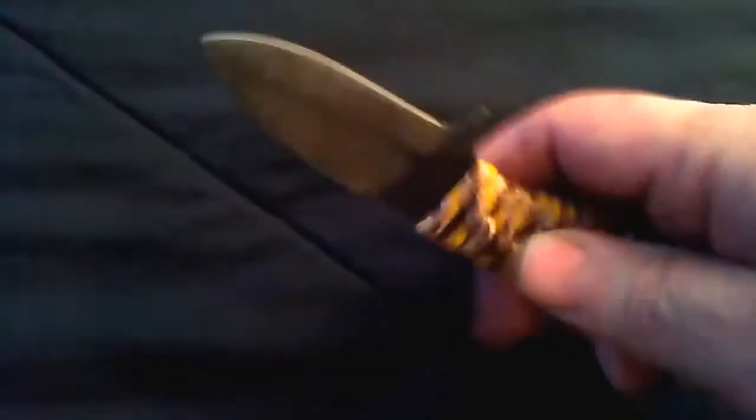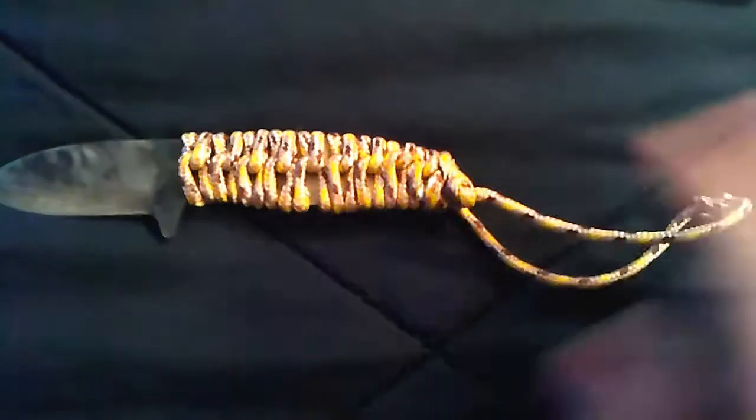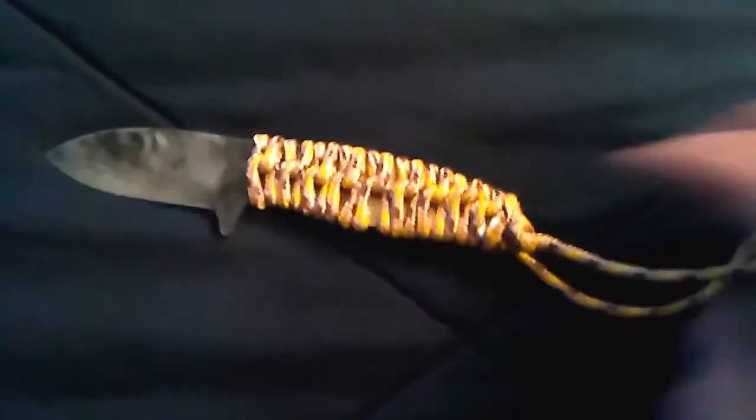This one here was supposed to be a little longer, but I screwed up a little bit on it, so I just shortened it up. It's a nice little fat wood processor for me. I put a paracord handle on it and a little lanyard.